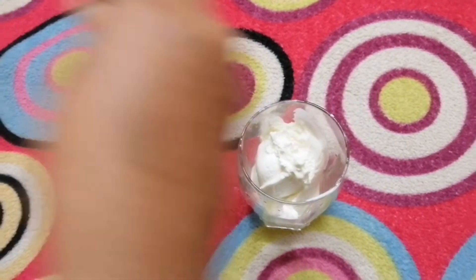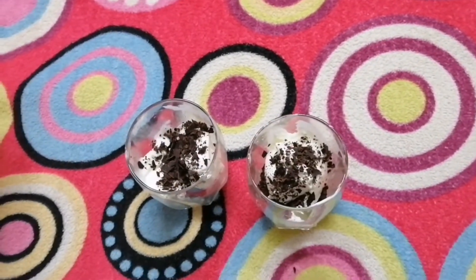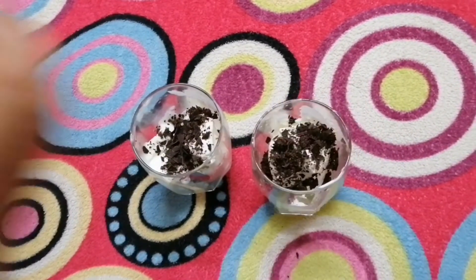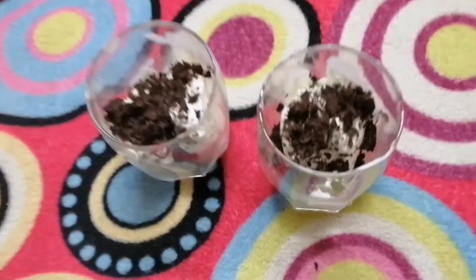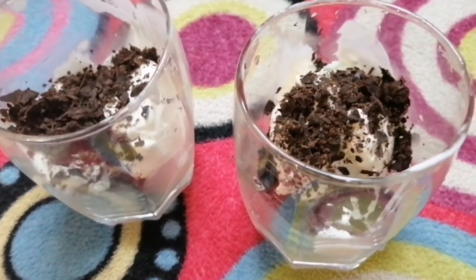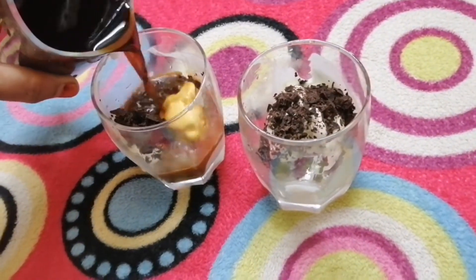Pour it over the top. Let's take the hot coffee and pour the hot coffee over.